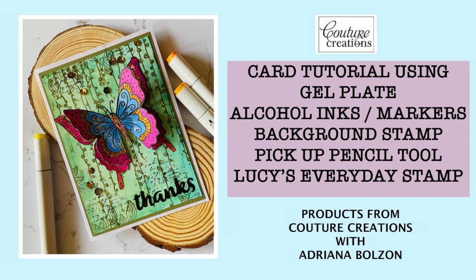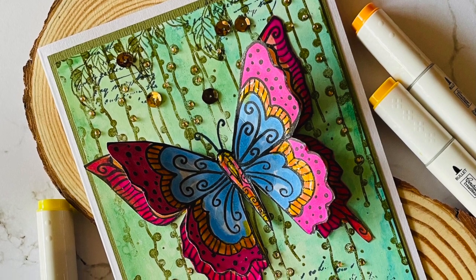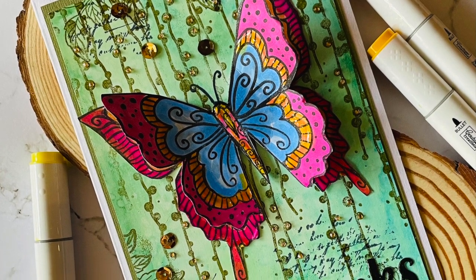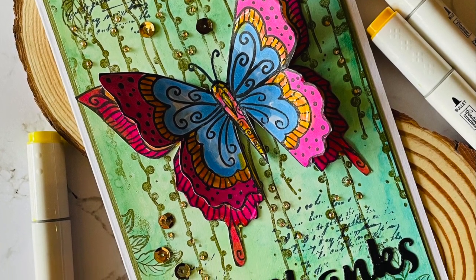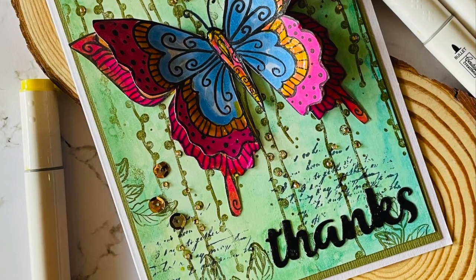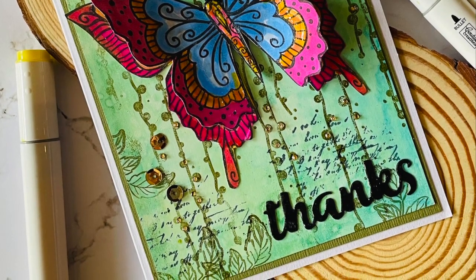Hi everyone and welcome to my YouTube. Today I'm creating a very simple card, but I want to show you a couple of new tools from Couture Creations to create backgrounds with a jelly plate and alcohol inks, colouring in with alcohol ink markers, and creating beautiful backgrounds with some new stamps. My technique for the jelly plate is a very simple one today.